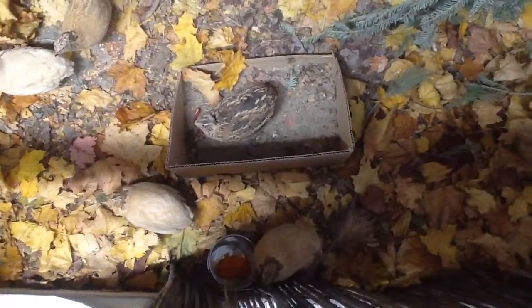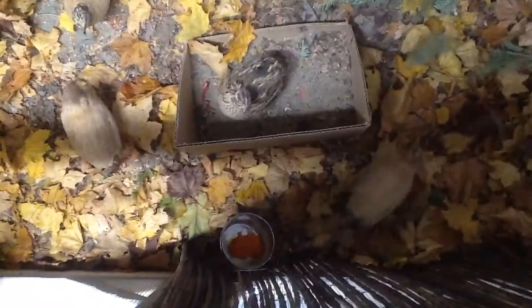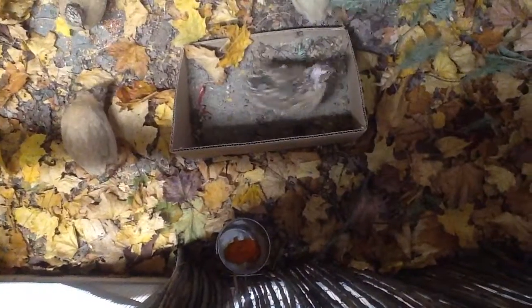I separated two of the females out. That orange stuff is red palm oil.